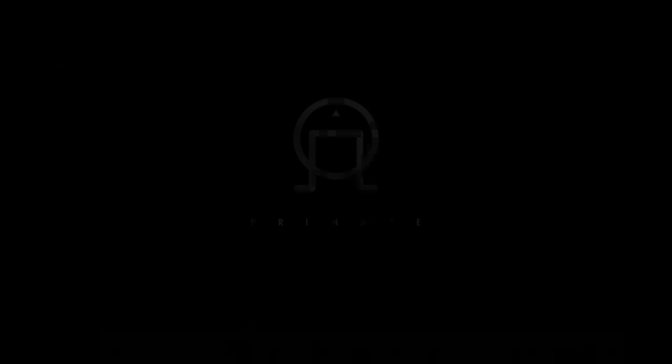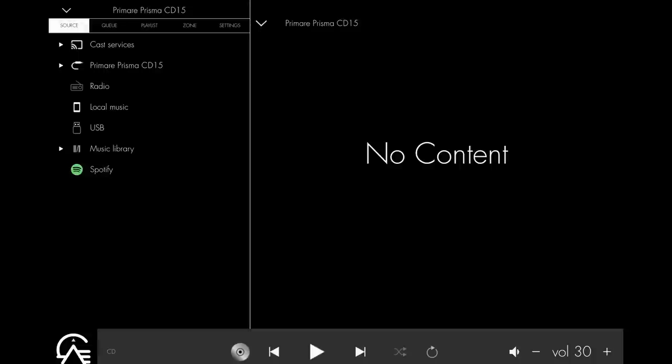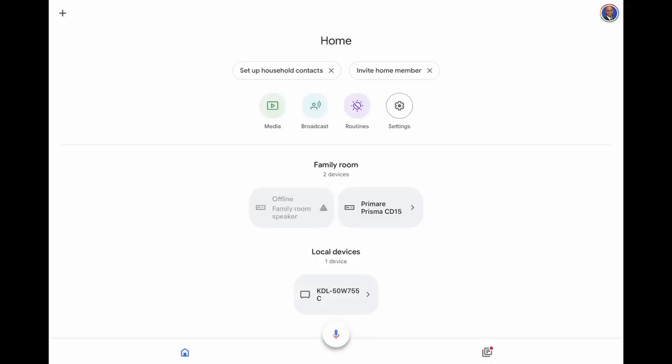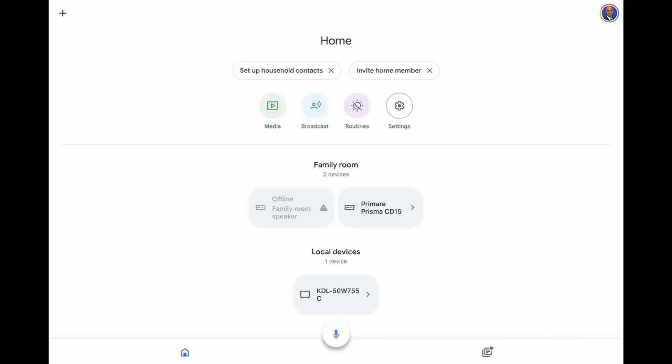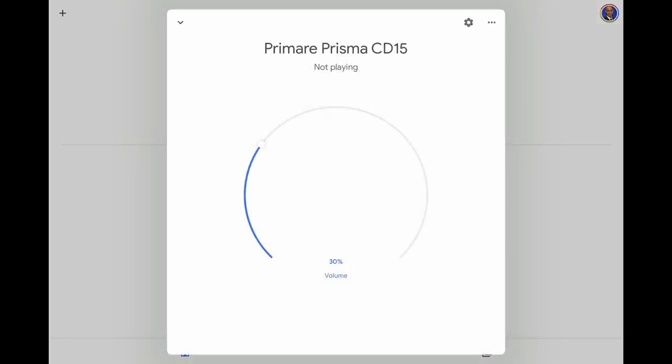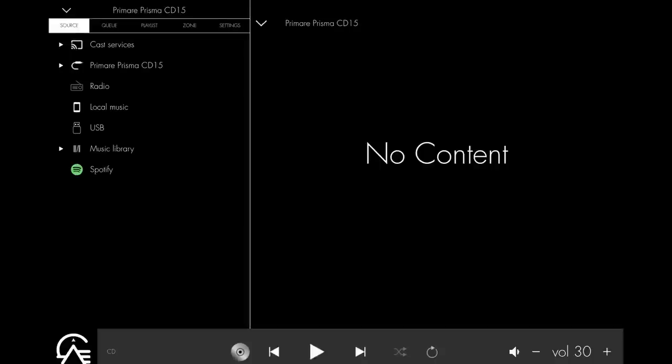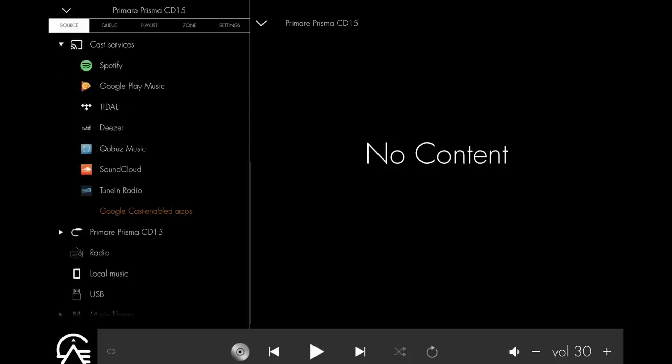Prisma refers to Primare's network streaming platform, which is integrated into this player. You'll be required to connect the player to your network either by Ethernet or Wi-Fi. Downloading the free Google Home app on your Android or iOS device will allow you to configure this player to your network. Relying on Google's operating system means the Prisma device is easy to set up and should be pretty reliable. By downloading the Prisma app, you may access internet radio, music stored on USB flash drives, and stream via Spotify, Tidal, Qobuz, and most streaming services you're likely to want to use. However, the interface should be viewed as a basic streaming solution, for reasons I'll discuss later.